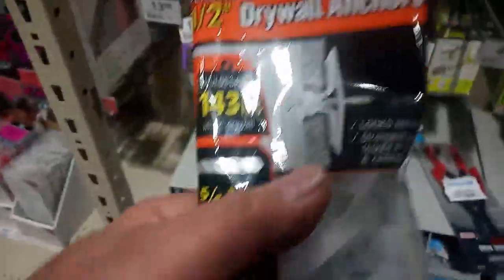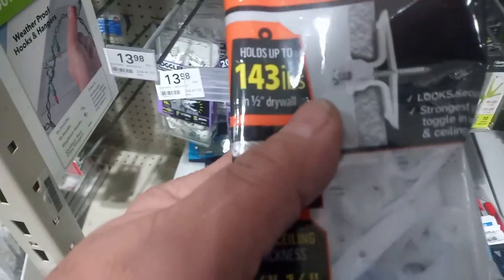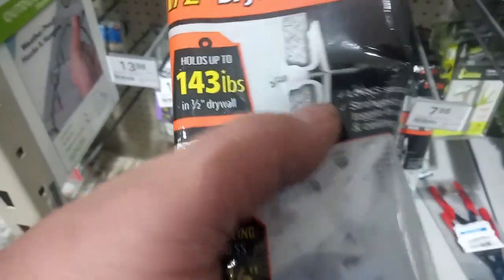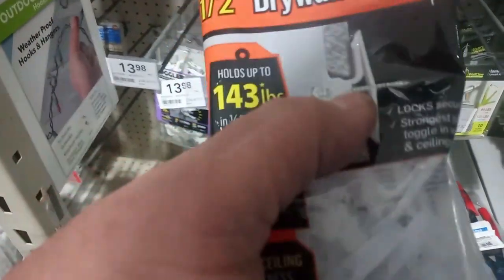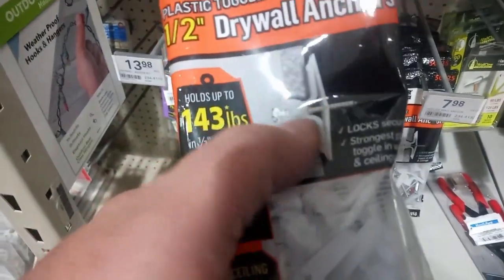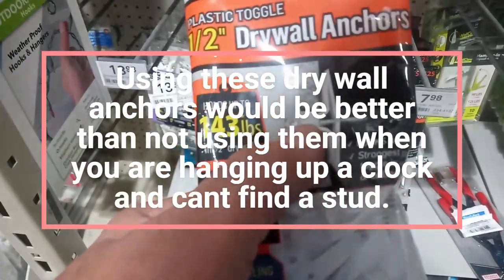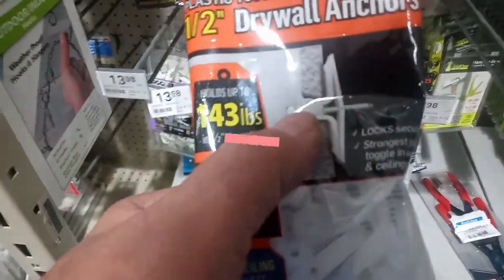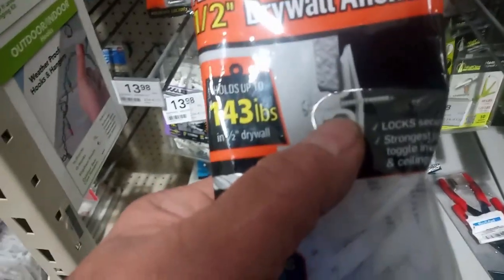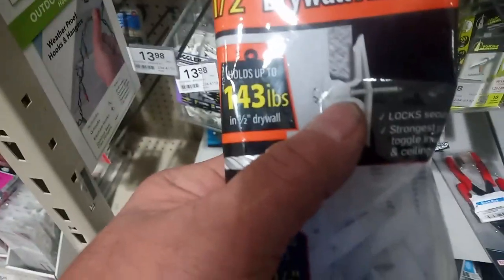You also have to understand when it says holds up to 143 pounds in half-inch drywall, that screw has to be screwed all the way in. But when you're hanging up a cuckoo clock, that screw is going to be sticking out about three quarters of an inch, half inch, maybe an inch depending on the clock.